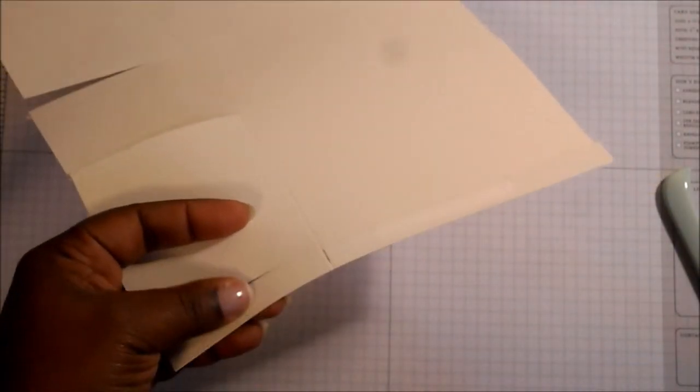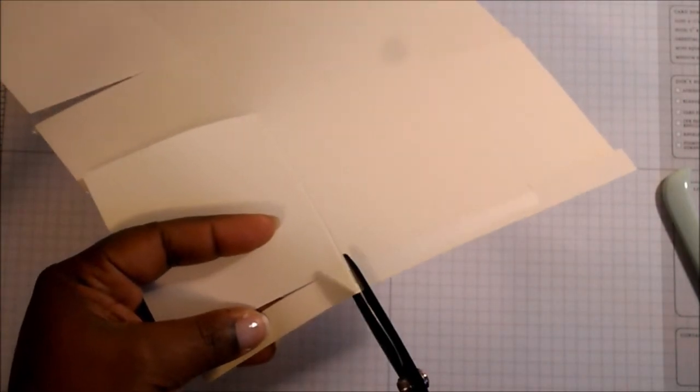Now that we have this all cut — what you're going to do is cut all of your score lines that you made: your three and a half inch, five and three quarter, and eight and three quarter. You're going to cut on every single one of those lines all the way up to your score line which was your three inch and your six and a half inch. Cut on every single line going across, except when you get down to your half-inch score line — you're going to cut that all the way off.